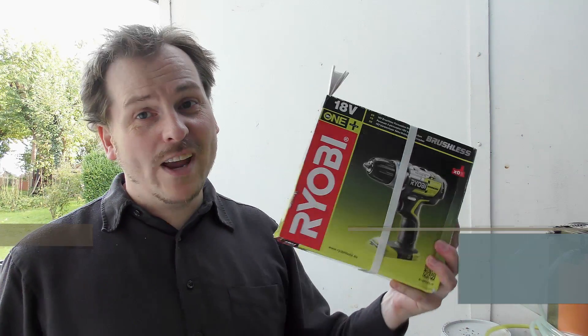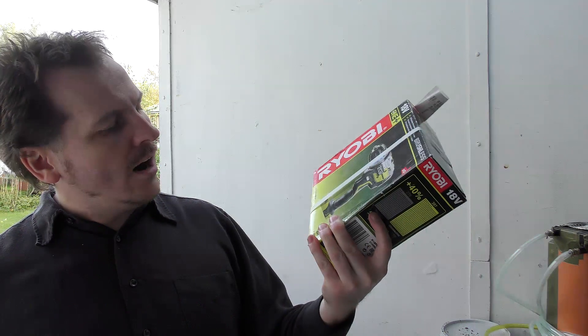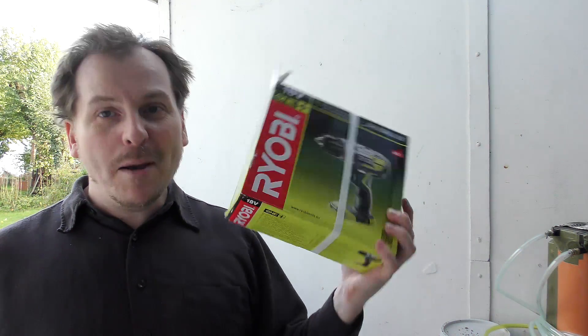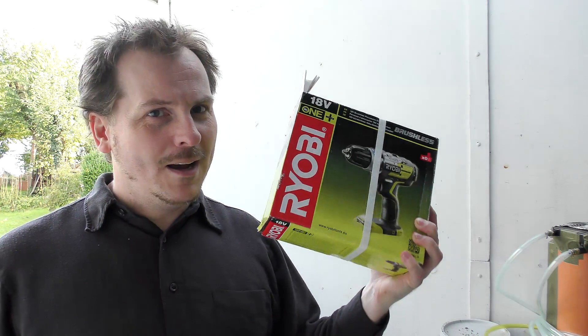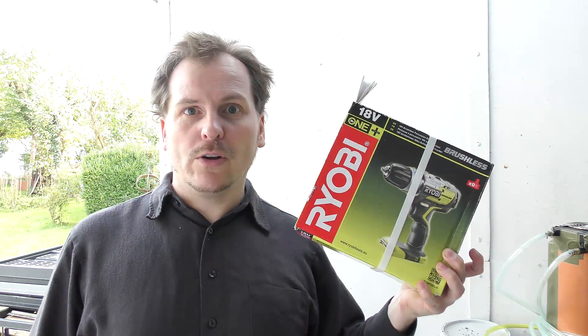Hi and welcome to my playhouse. Today we're going to be unboxing this Ryobi brushless drill, the R18PDBL-0. I'm in the middle of a project and I needed this drill, so this is going to be a quick unboxing because I need to go use the drill. I'll get back to it and then share how it works.